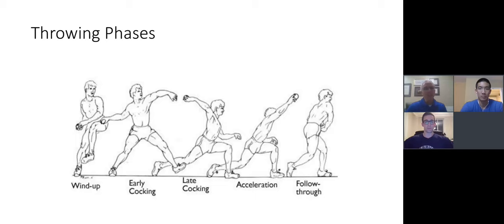Some of you may have seen this before — it's just how we break down the throwing phases from wind-up all the way to release and follow-through. All of these phases in throwing are important. Asking athletes where they hurt, and in what phase, gives you a better idea of what tissue might be under stress. So as we discuss wind-up, early cocking, late cocking, acceleration, and follow-through, keep those phases in mind.